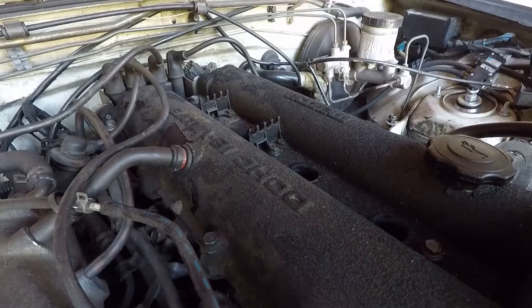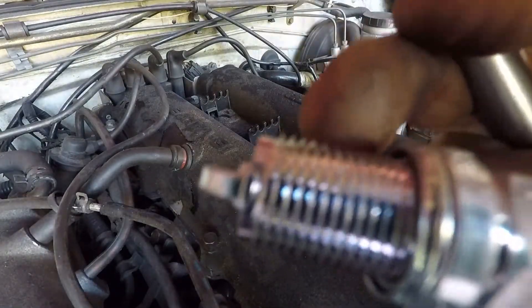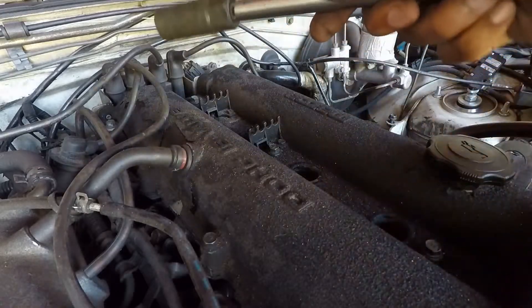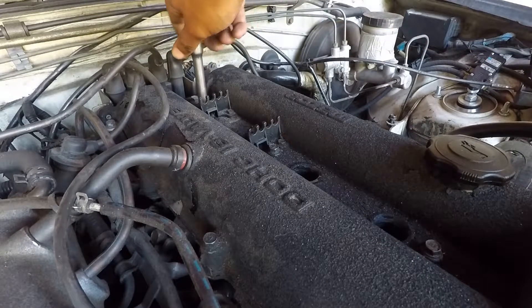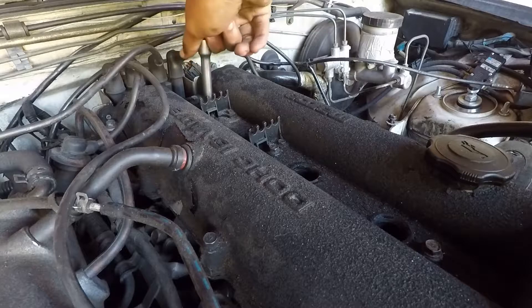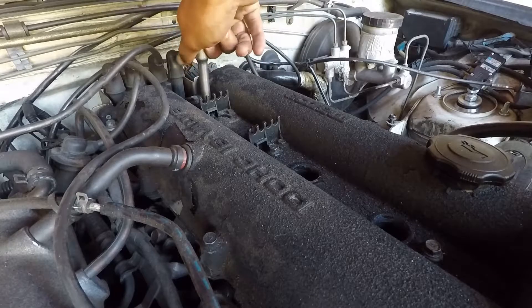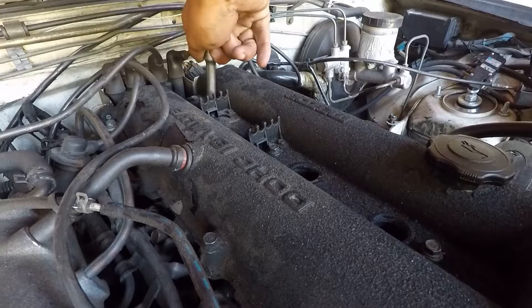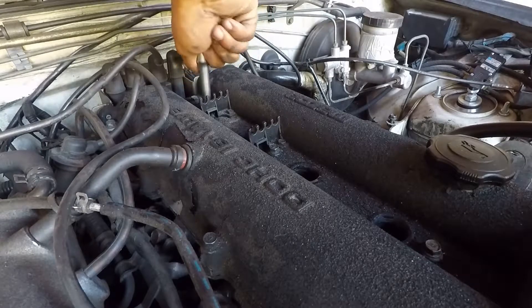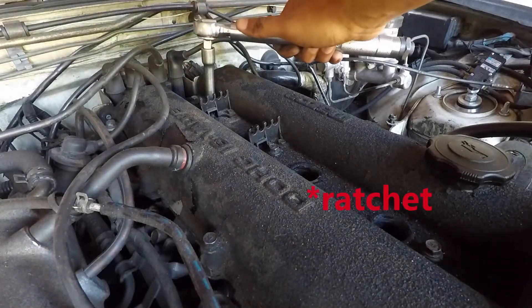So I'm torquing them to 168 inch-pounds. What you want to do - drop it in and make sure the threads are facing down when you drop it in. Then do not put a ratchet on yet - take your socket and extension, get it on top of it and do it by hand first. When you do it by hand you are guaranteeing that you're not cross-threading the head, because the last thing you want to do is cross-thread a head - it is horrible, do not do that to yourself. Once you get it in as much as you can with your hand, then take your wrench and put it on there.